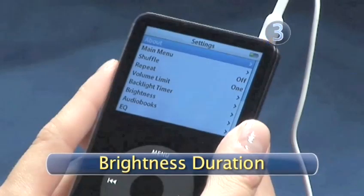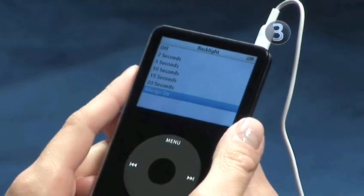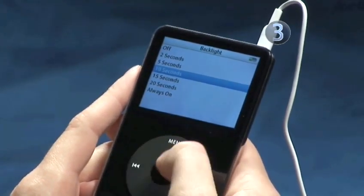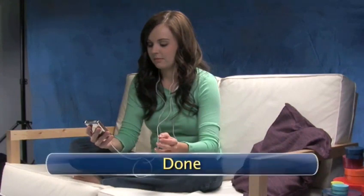Step 3: Brightness Duration. You can adjust the length of time your backlight stays on by sliding your finger around the click wheel to the desired duration. Click on the center of the click wheel to select. Keep pressing the menu button until you are brought back to the main menu. And don't forget to turn out the lights. Done.